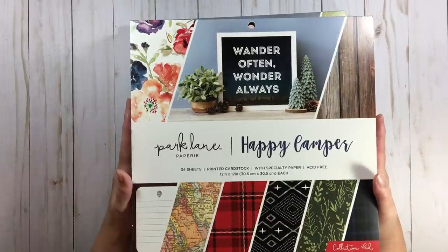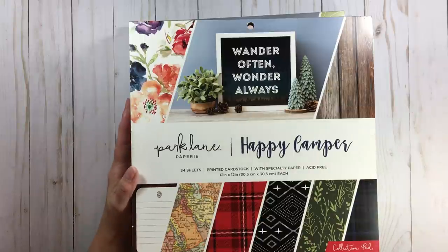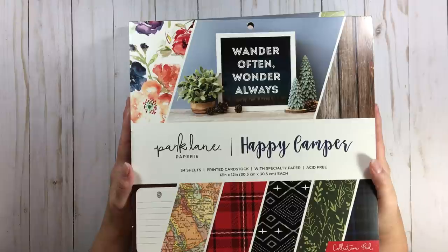One of my subscribers said Joann's had the paper on sale and I had an additional 20 or 30% off — it was insane. Basically I got 11 paper pads for less than the price of five paper pads at full price. That's more than twice the amount.